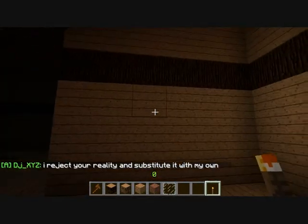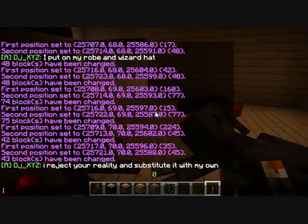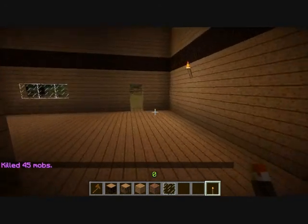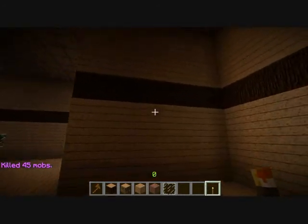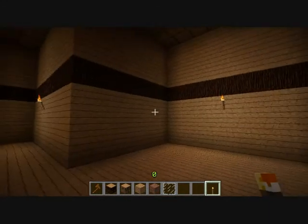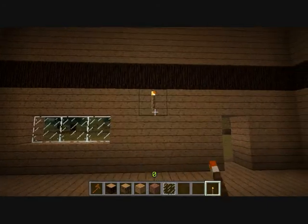Let's put a torch here, torch here, torch — ah, some spiders. Let's type 'butcher 50'. By the way, this is what I was talking about — scrolling through chat messages using the mouse wheel. Torch here, torch here, where else can I put torches?